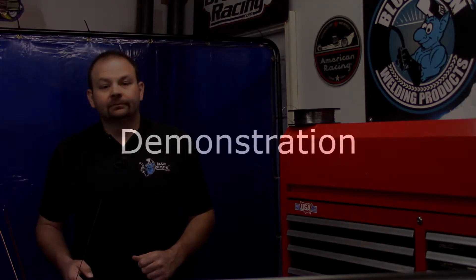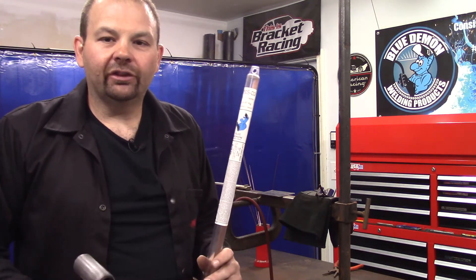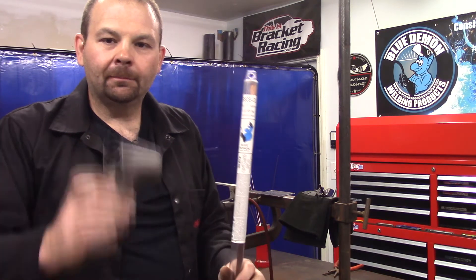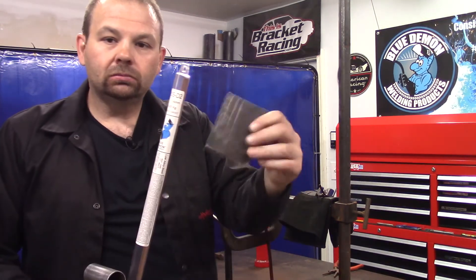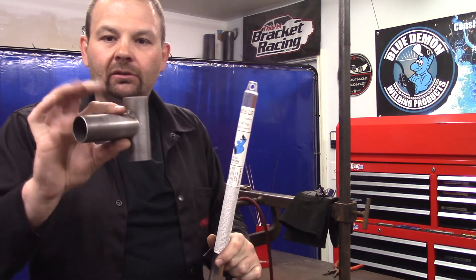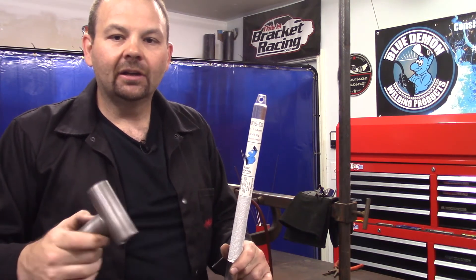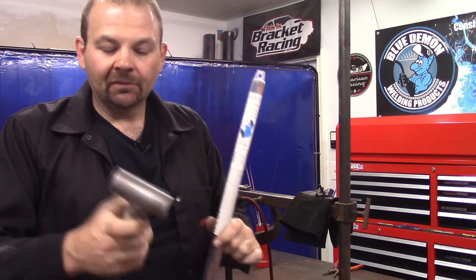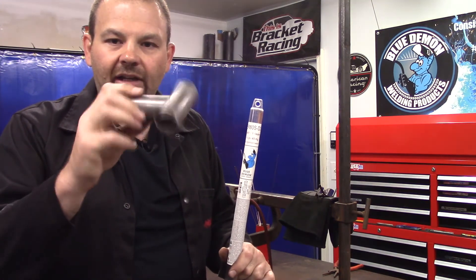Now that we've covered safety, I'll set up a few test coupons and run a few beads. I've got my ER80 SD2 and a chrome moly coupon here to weld. I'm going to pad some beads at the same amperage — even though this is thicker plate, I wouldn't normally do that. This is around 65 thousandths wall thickness, so I've got about 65 amps set on the machine. We'll weld this, stopping periodically, and that's our demonstration — let's get to it.